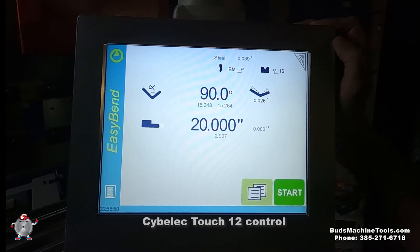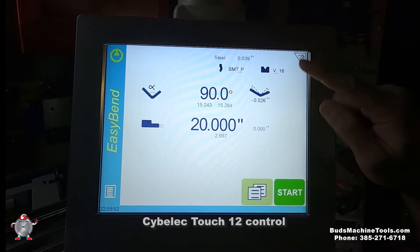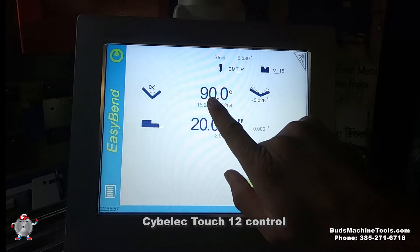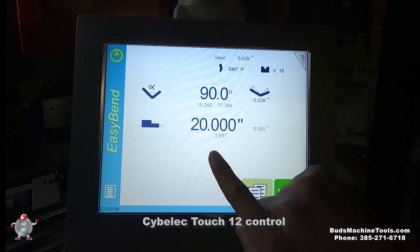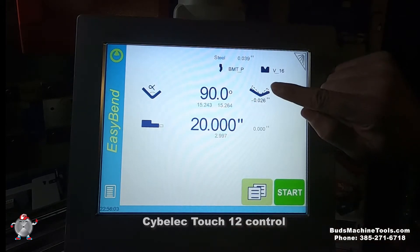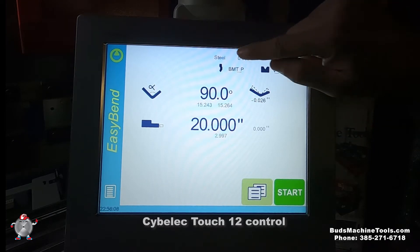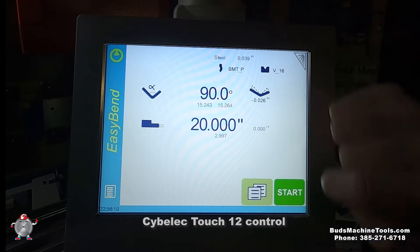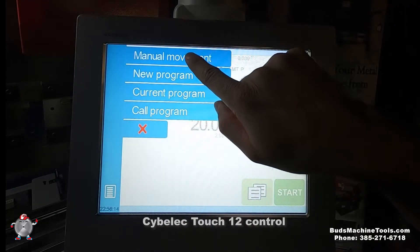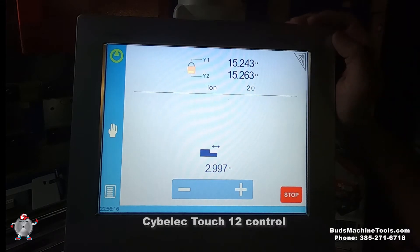This is a Sibley Touch 12 and this page they call it Easy Bend. So you can select the angle and the back gauge distance. Here you can get the correction if you have a different angle. Pick up your punch and die and the thickness right here. And then you can easily do the movement for the back gauge, which is negative and positive for these options.